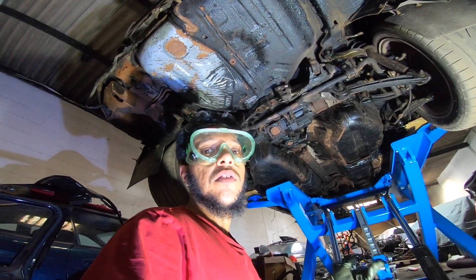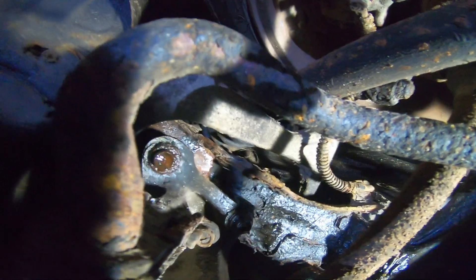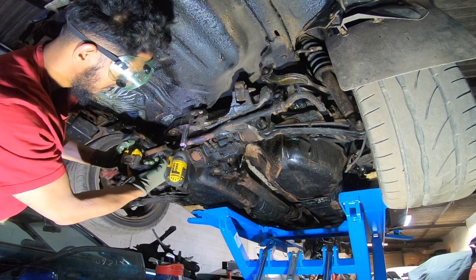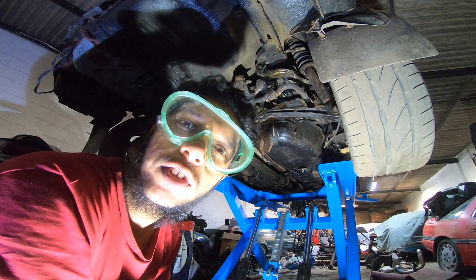From what I can see, to take the rear subframe off there are two bolts at the back, three bolts on this side, three bolts on that side, and probably three more bolts on the front. The first bolt wasn't too bad.